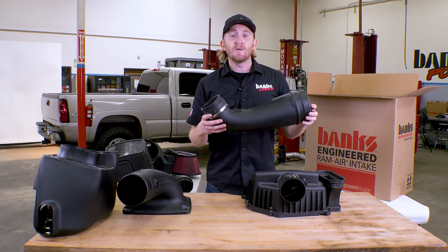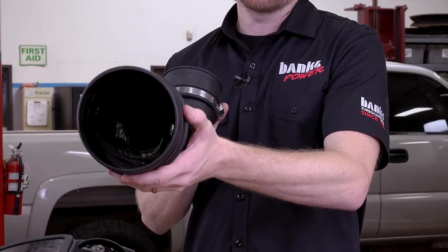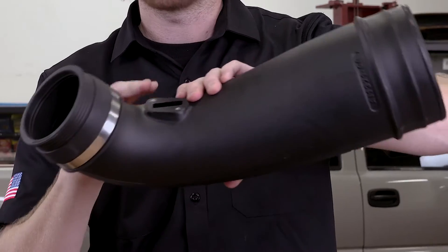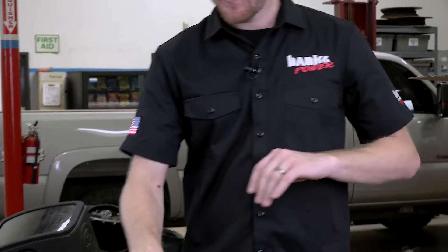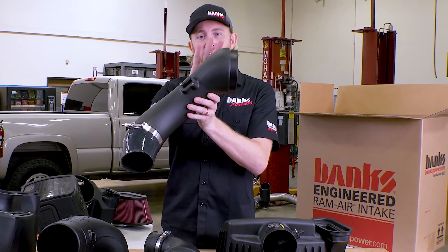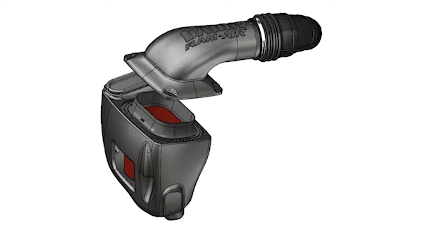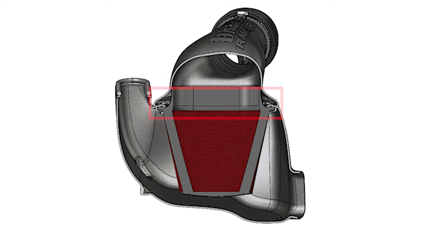Here's the intake tube for S&B — it starts off with a large opening, but as soon as you get to the mass airflow sensor location, they have to switch back down to factory size. In fact it's even oval, and you do not want to measure your mass airflow on a bend. The same is true for the other competitor: starts large, but right down at the mass airflow sensor you're back to factory size. The Banks super tube connects to your air box on top and mates perfectly with that collar on the filter for smooth, seamless airflow.